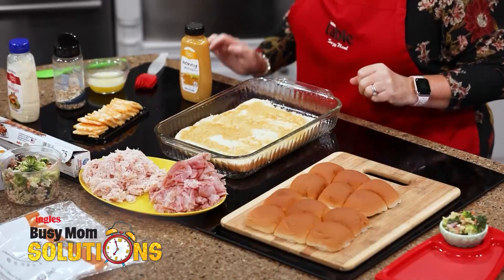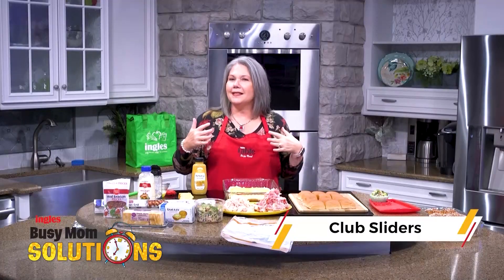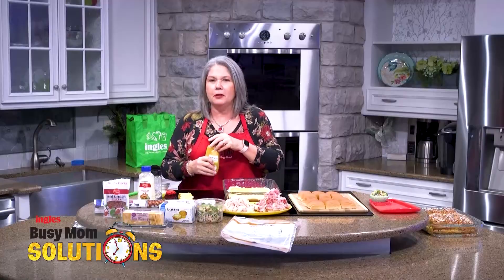I am here today to share one of my family's favorites: club sliders. I based this on a whole family recipe — you've probably had something similar.